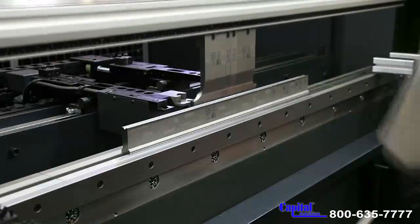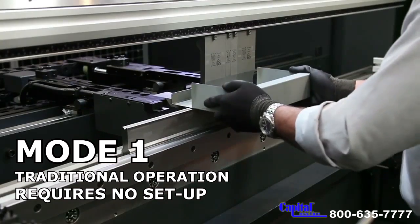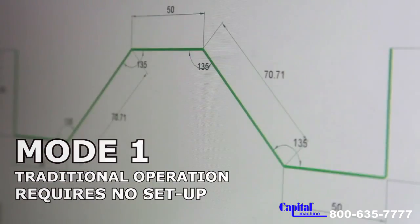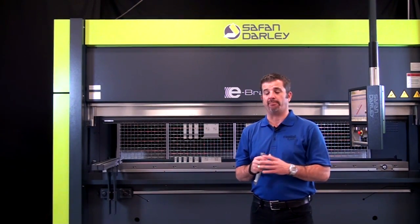There are three ways that we can run the machine. The first mode is very similar to a traditional light guarding system with one exception — there is no setup. I'm going to turn it over to Chris so he can show us how the machine operates.